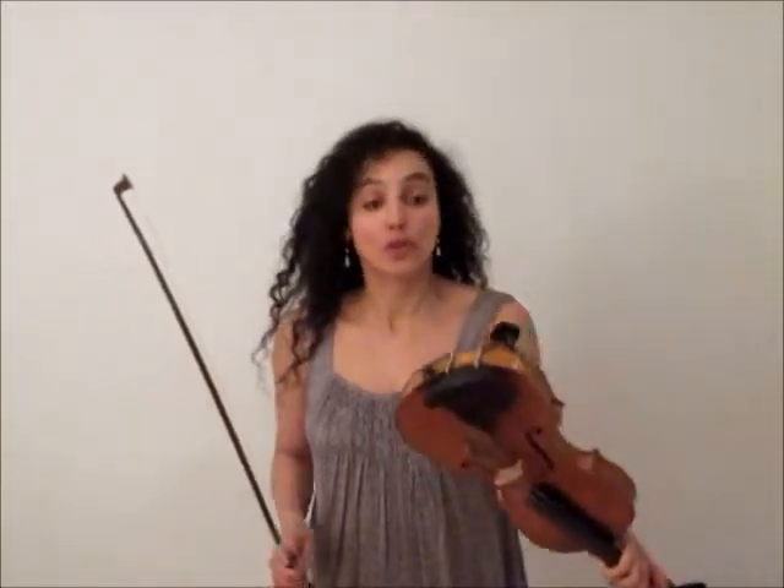So you probably want to know what's the fastest way of learning how to play on the violin, right? First of all you have to focus on your posture. You have to learn how to hold the violin.